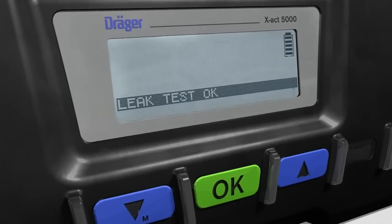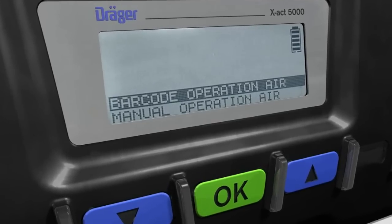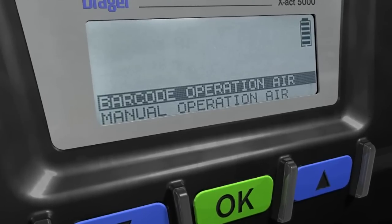Once the test has been successfully completed, the tube pump is ready for use. In the password-protected menu, the leak test can be set as an obligatory test.